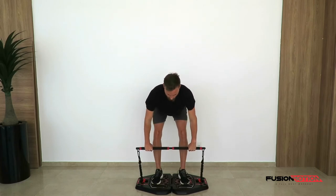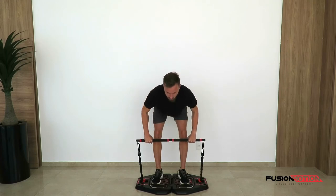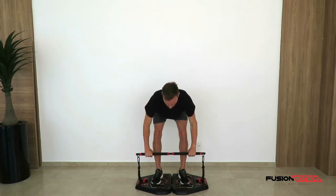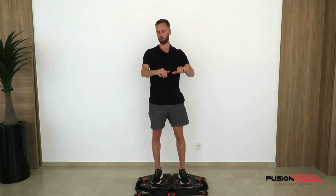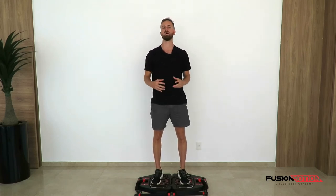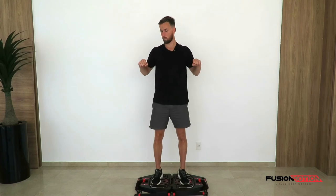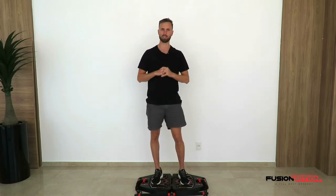What I am focusing on is to not shrug. At the top of the repetition I'm really focusing on pulling my shoulder blades together. Very important for this exercise is to focus on the movement and what you feel during this movement. Lots of people just do the movement and get it over and done with. You really want to focus on pulling those shoulder blades together and contracting the muscle to get the most out of it.